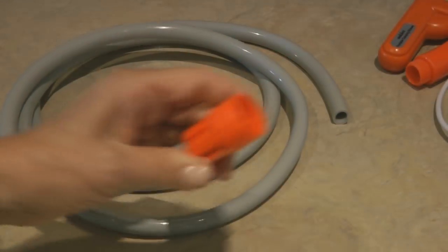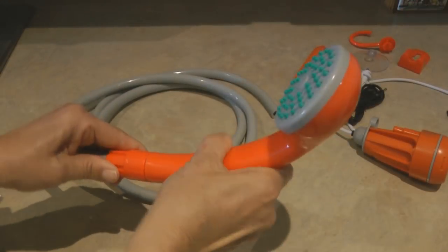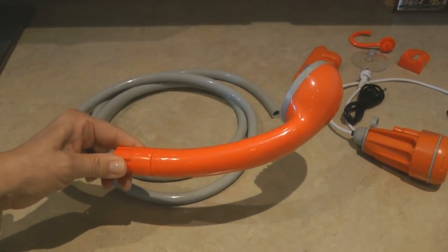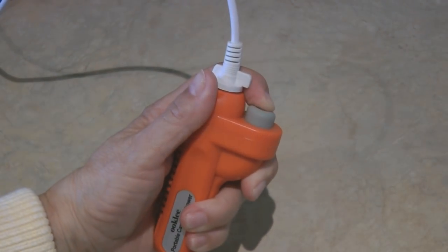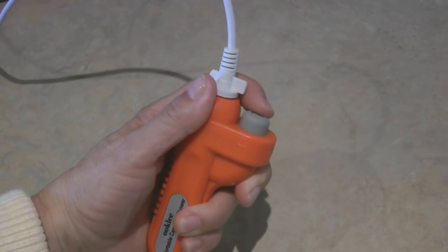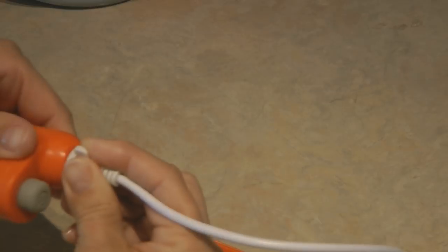Then you want to take the little o-ring and put it into the end of the hose. Now screw on the shower head. The controller has an on/off switch and that is also where you connect it to the pump.